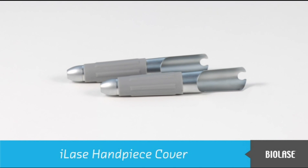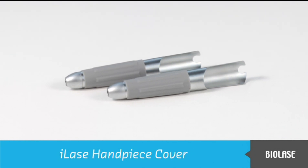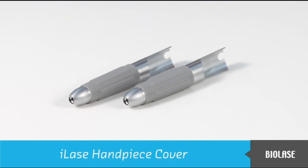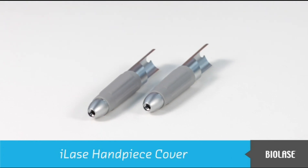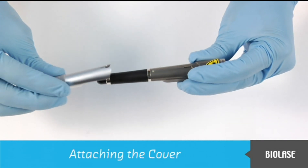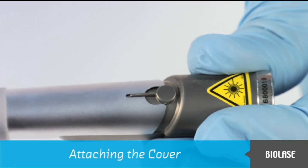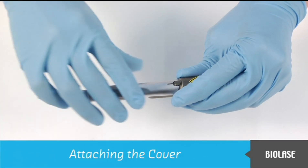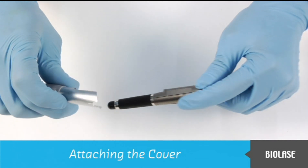The handpiece cover protects the main body, provides a grip for the finger switch, and accepts tips for delivery of laser energy. Before attaching the cover, make sure that it has been cleaned and sterilized. Slide the cover on the main body until it snaps completely onto the small bump. To remove the cover, simply pull it off from the handpiece.